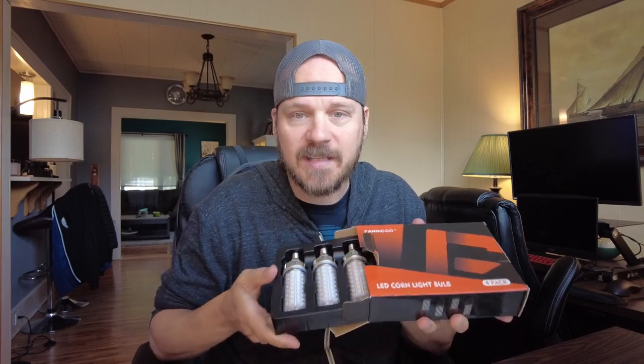These are E12, which means they're the really small little bulbs like you would find in a nightlight. I have a ceiling fan in my kitchen that takes E12 bulbs, and the problem is when you go to the grocery store you often find nightlight versions — really low wattage — so it's always really dark in my kitchen. I was super pumped to try these out.